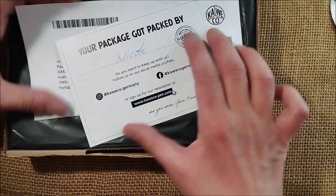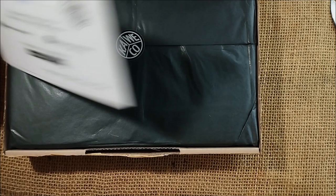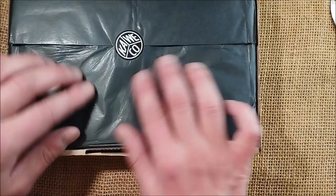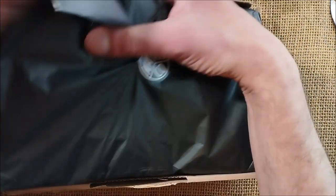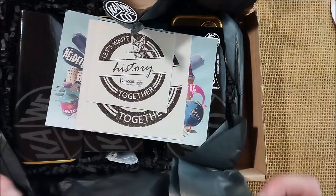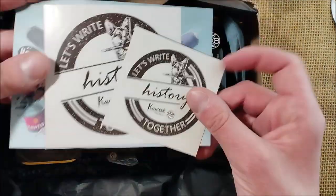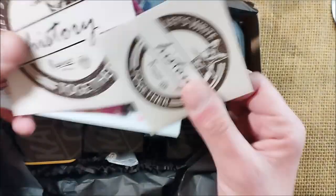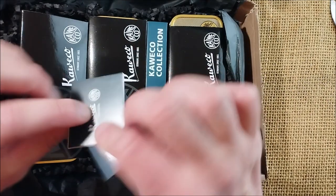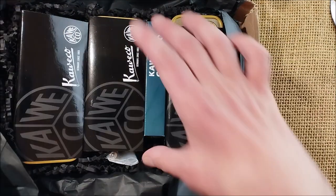So I have here the package — it was packed by Nicole — the invoice of what's inside. And I have here some extra things that I didn't know I would receive, so thank you. It comes like this in the usual nice black paper, the large and larger sticker, and that postcard that I really love.